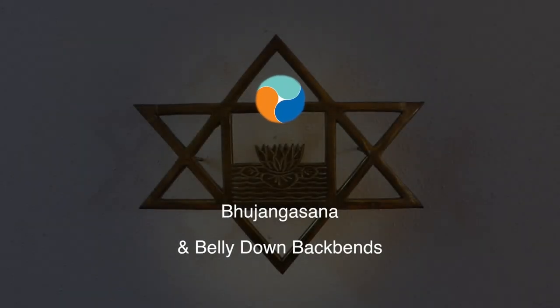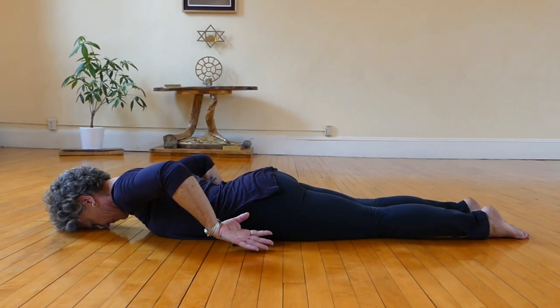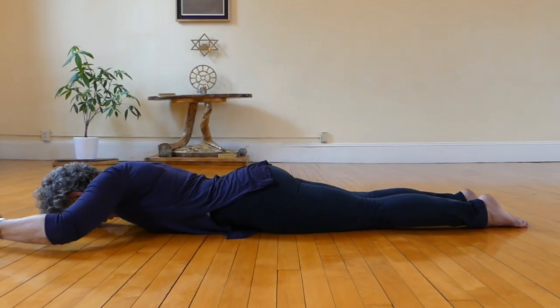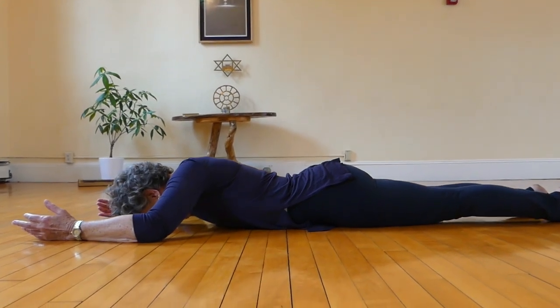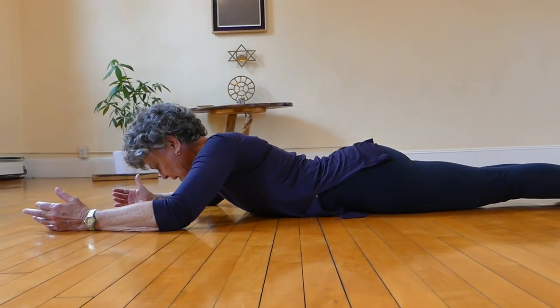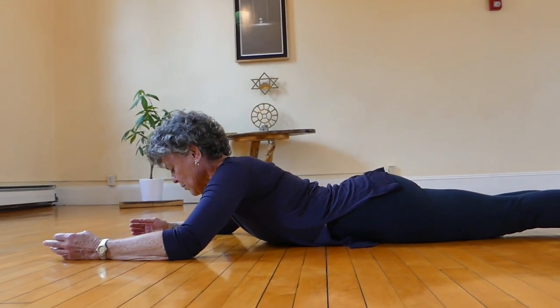In looking at Cobra, or any one of the belly-down backbends for that matter, what we're looking at is actually hovering the belly tissues up off of the floor. So it would never be, to my mind, something I'd want in my body — to push my belly down, or my pubis down for that matter, to come up into any version of a Cobra.